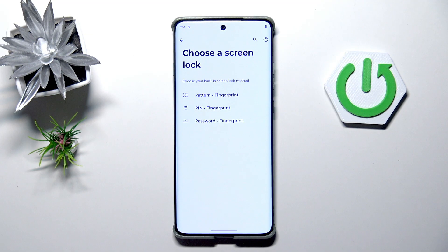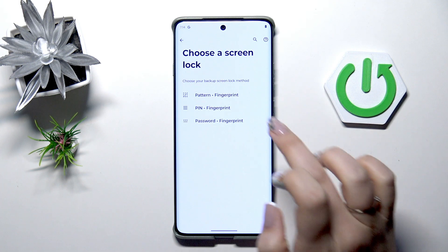Before we will be able to add the fingerprint, we will have to add the pattern, PIN, or password — a regular screen lock. If you've got one, then you will be simply transferred to another step; if not, you have to do it right now.